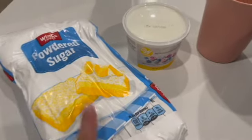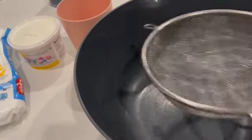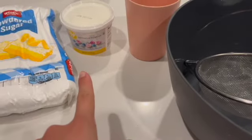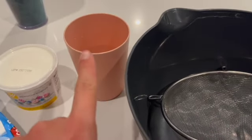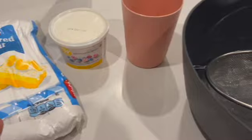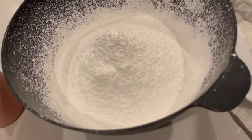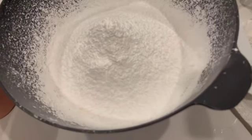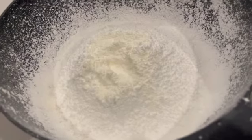For the icing I'm using powdered sugar, meringue powder, and water. It's going to be four cups of powdered sugar — sifted — and then three tablespoons of meringue powder, and 10 tablespoons of room temperature water. I'll mix it with a hand mixer. Here's what four cups of sifted sugar looks like, and now I'm adding the meringue powder.